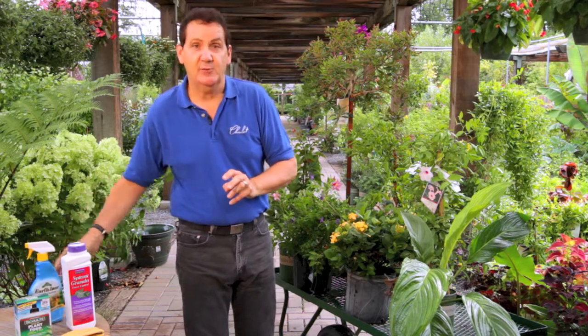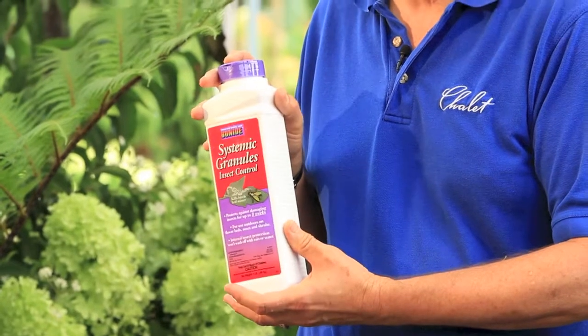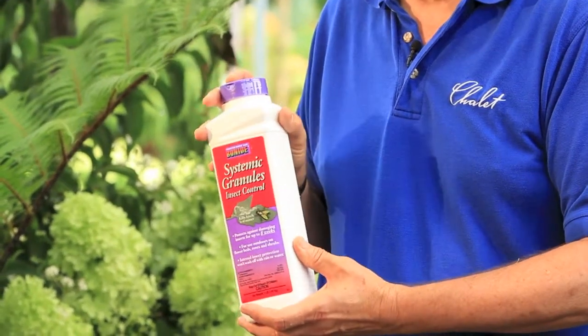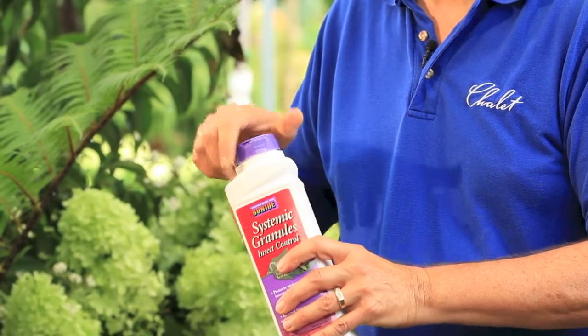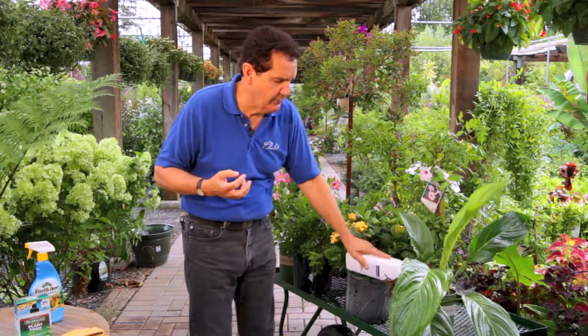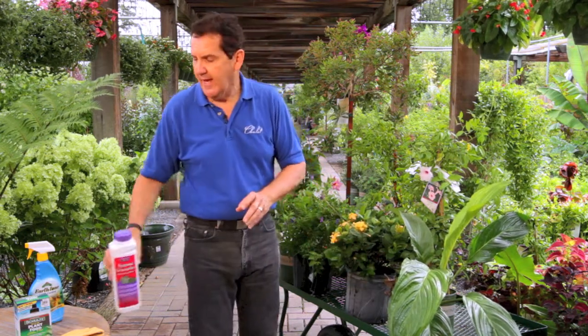If you're not big on spraying, a particular favorite of mine are systemic insecticide granules — no spraying either outside or inside. Based on the pot diameter, you open this up and the insecticide in granular formulation is peppered over the soil surface, distributed uniformly over the whole top of the pot. You water thoroughly, and based on the size of the plant, in about five to fifteen days that insecticide will have gone down into the root system and all the way up into the leaf and stem tissue, so any insects that are sucking or chewing on the foliage will be dead.